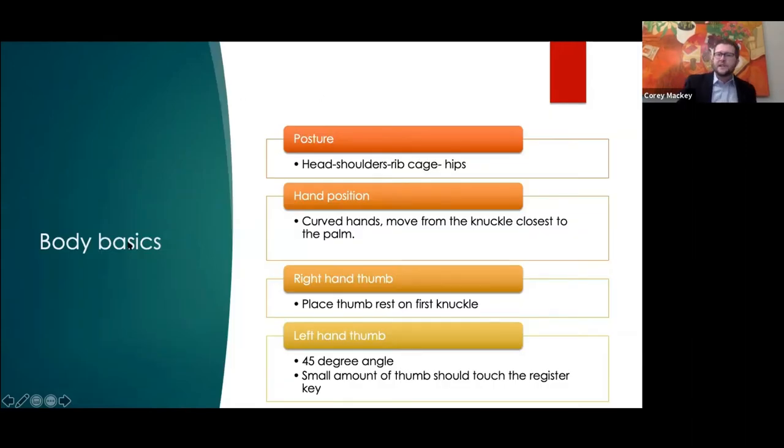Just a couple of body basics we're not going to spend a ton of time on. With posture, I talk about having four things in line whether you're sitting or standing: head, shoulders, rib cage, and hips. As long as those four things are in line and we have a tension-free posture and stance, that seems to be the best.